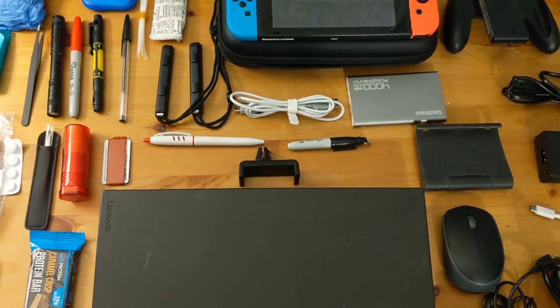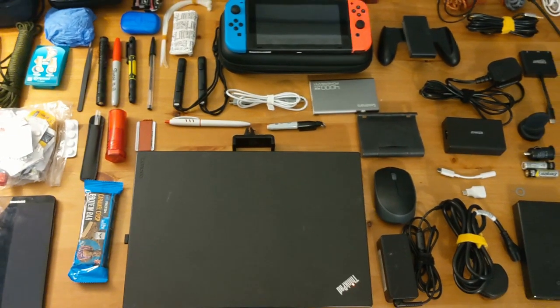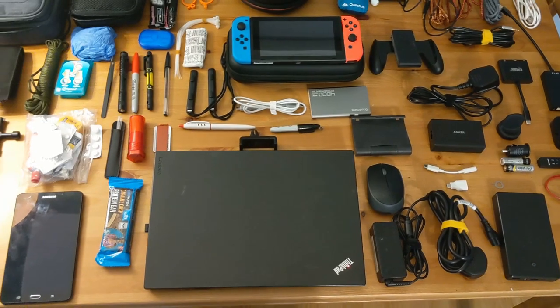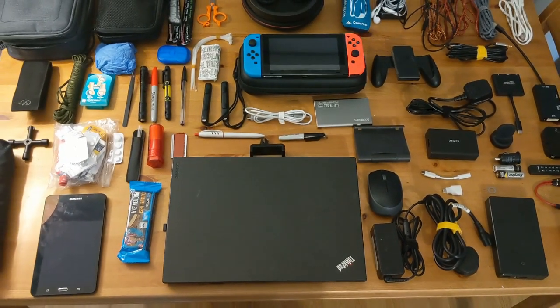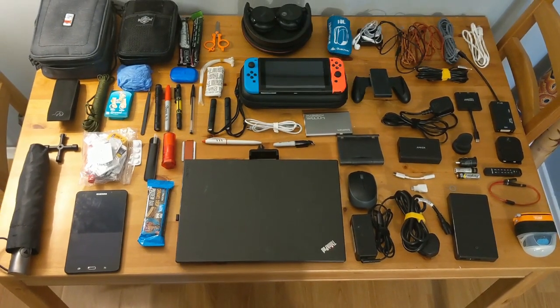And there we have it — the contents of my tech bag. If you found this video helpful or entertaining at all, please be sure to subscribe — subscriptions really do help me out. Please also consider liking and commenting. Thanks for watching.